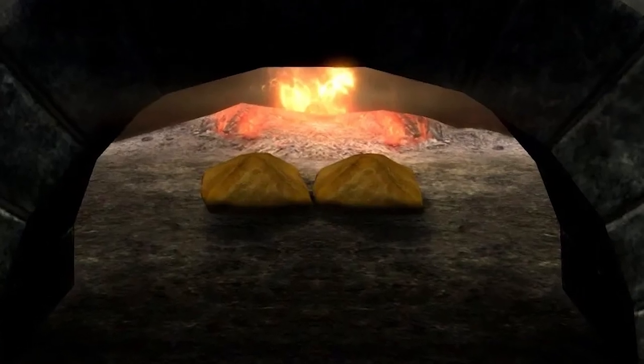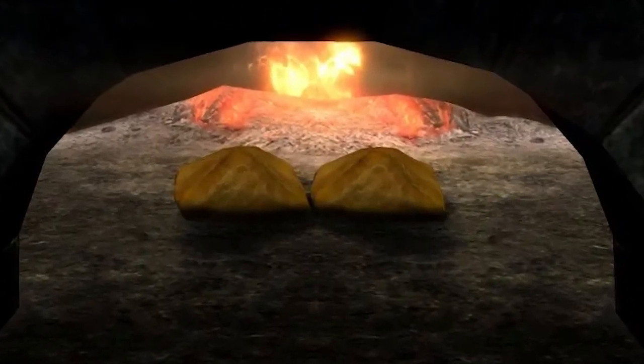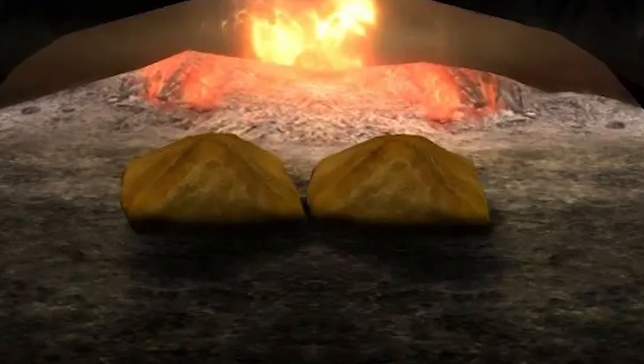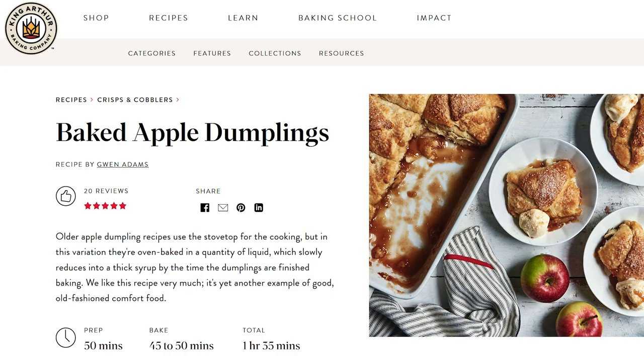we're going to try making the apple dumplings from Skyrim. This recipe is a little more complicated since we're making them from scratch, but you can always make it easier for yourself by buying pre-made from the store. The recipe I decided to use this time around was created by the King Arthur Flour Company. I'll post a link to the original recipe in the description so you can see what I decided to change.